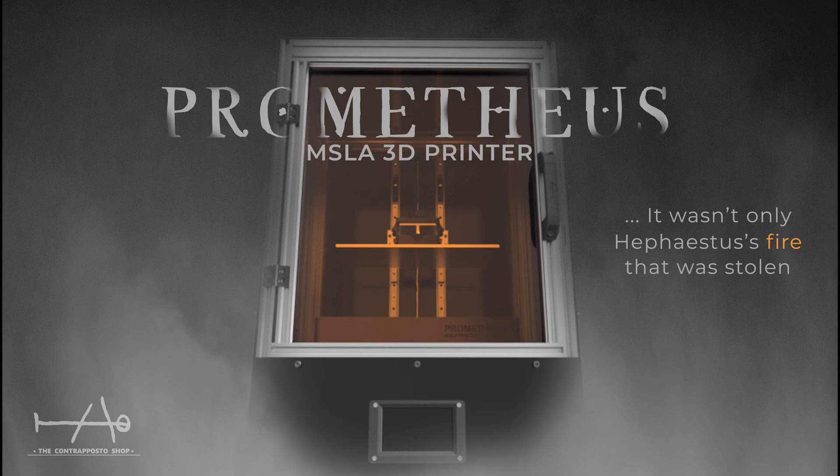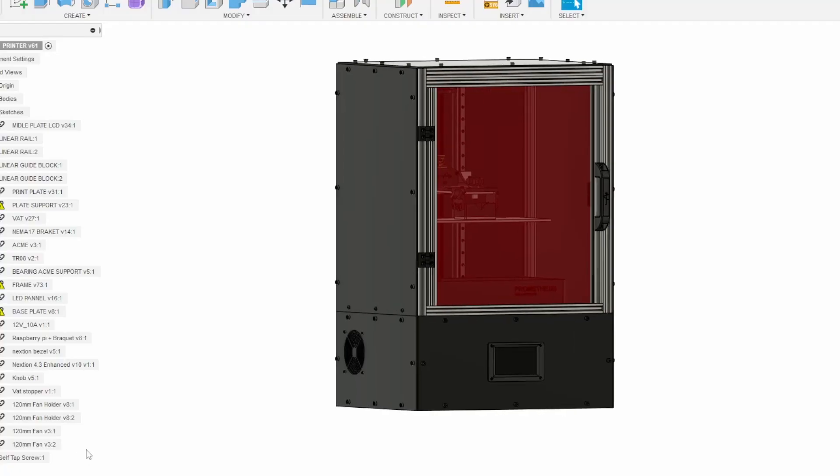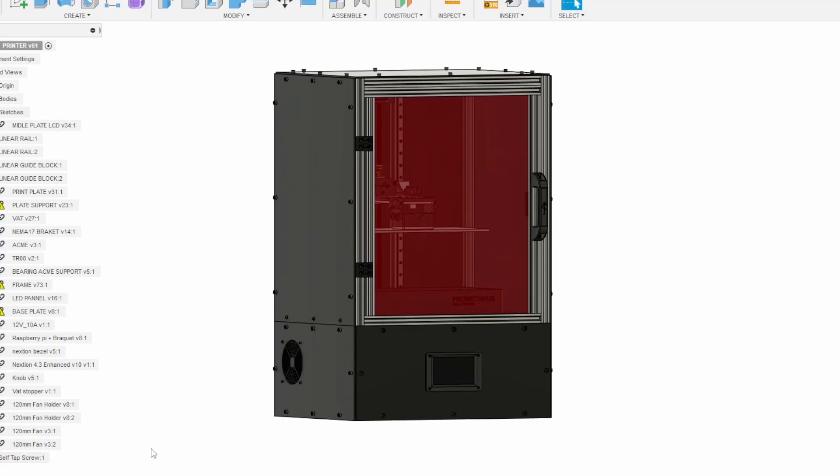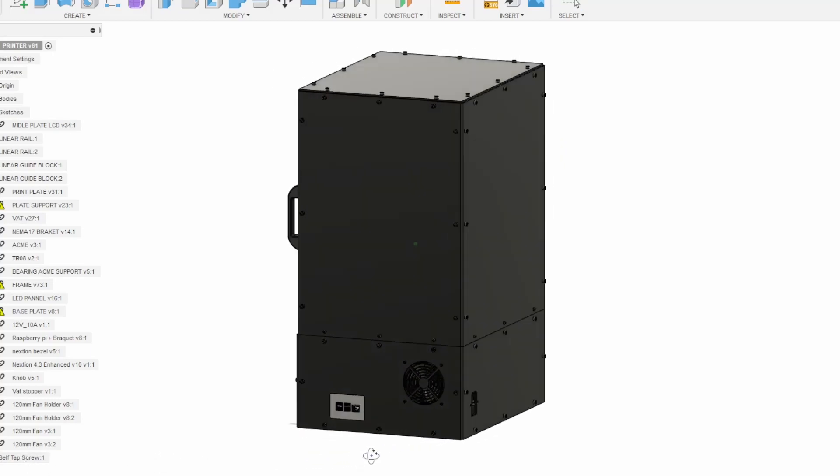Hey guys, The Counterposter Shop here, and today we'll show you the big project we are working on for the past year. That will be the first 100% open source resin 3D printer that will be available as a kit on the market.